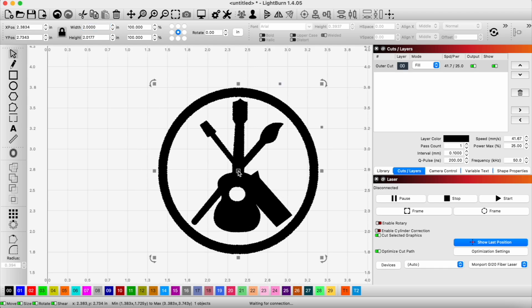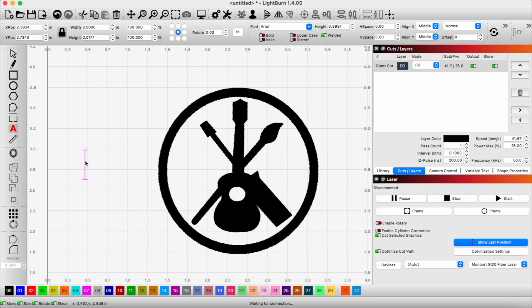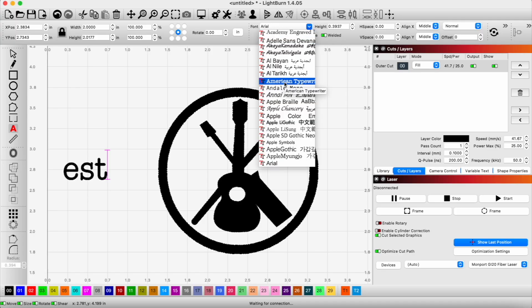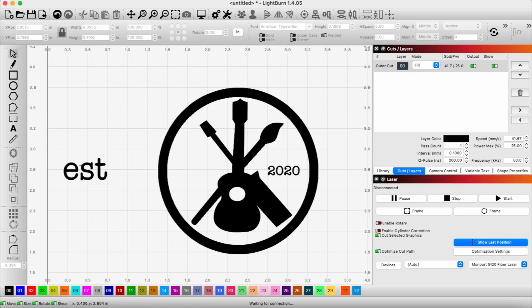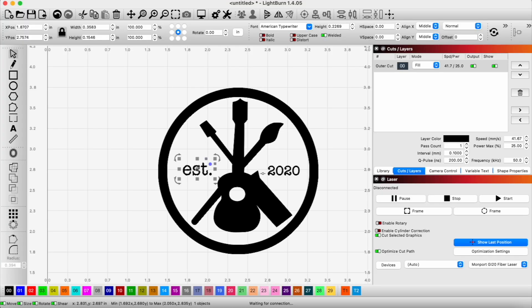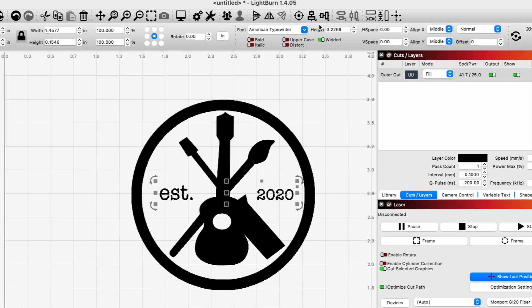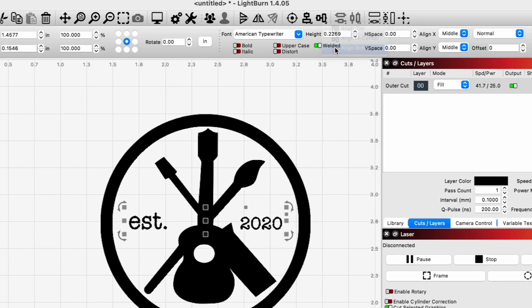For this project we want to add some text — like 'established' and then '2020,' since that's when our channel started. We need to pick some text and then I can visually see where it's centered, but I want to make sure it's on the same plane as the '2020.' So I'll select both by hitting shift and selecting the second object, then align it to the center.